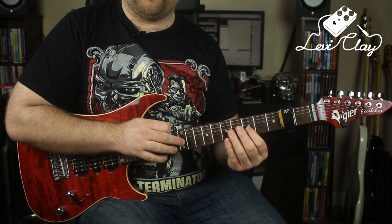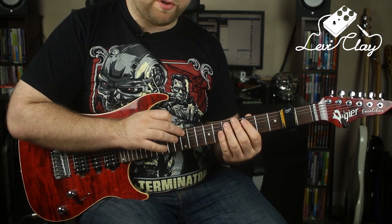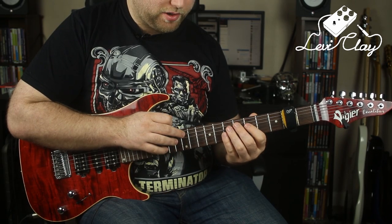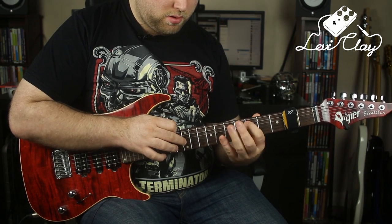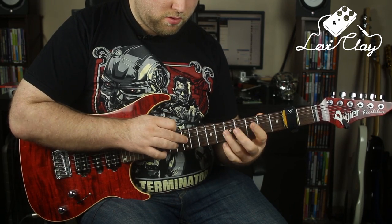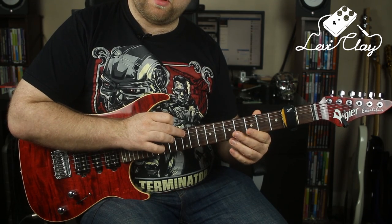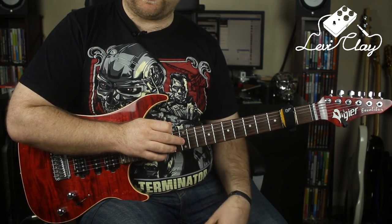When you're playing an idea like that, it's very important that you get clean note definition between the tapped note on the A string and the hammered note on the G string — you don't want them ringing into each other. We want very clear note definition. That comes from lifting this finger up but not completely off the string as the next note hammers down, so you can think of that as rolling up.